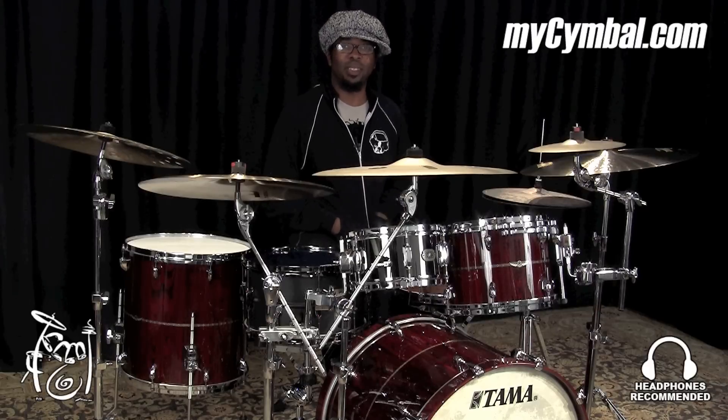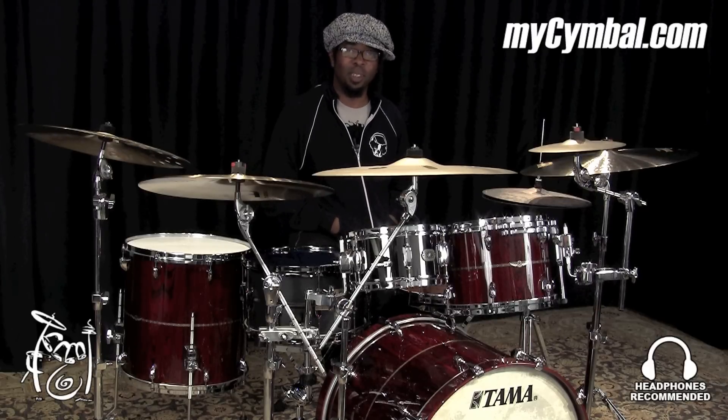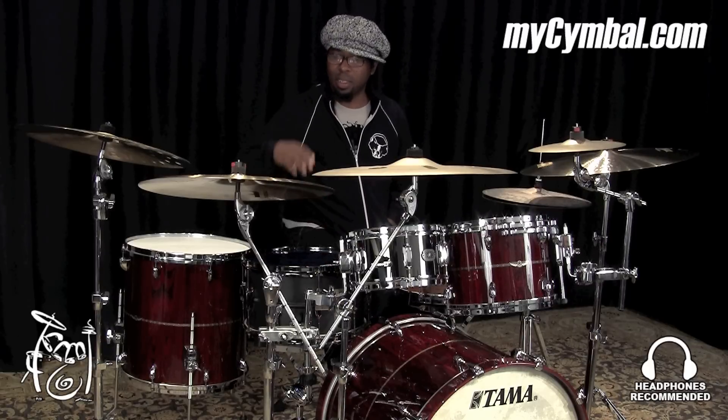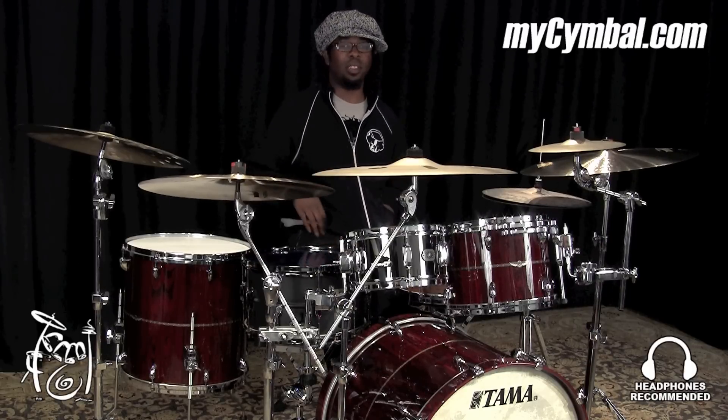Hello, my name is Robert Sputzi and I play drums for Snarky Puppy. Today I'm at the Memphis Drum Shop with MySymbal.com and we're playing vinyl cymbals. This is the 20-inch medium crash.